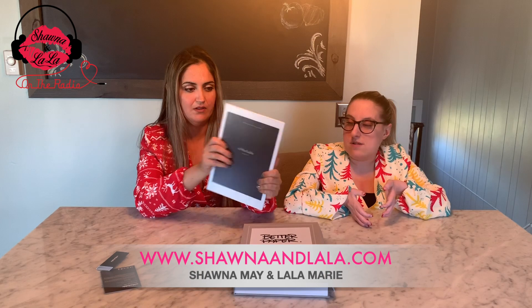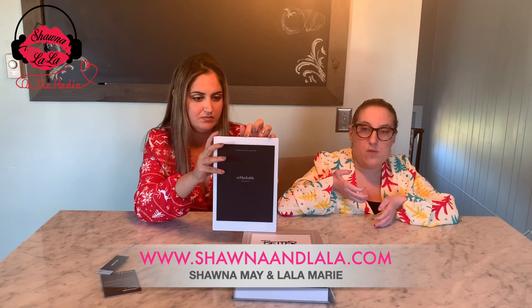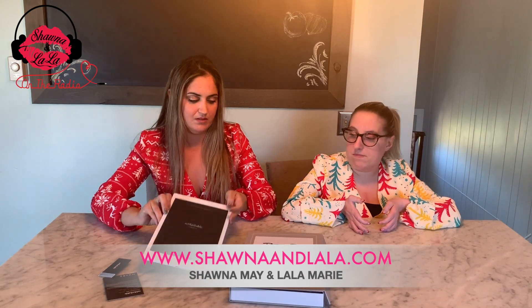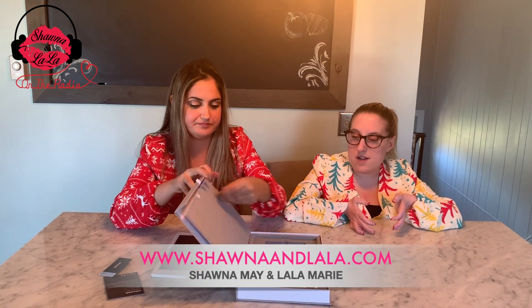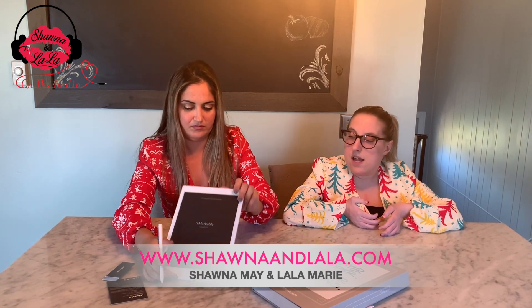It's just awesome. What it is — you literally hand write with a stylus pen. You write down your notes or whatever you want to write, and then you can save it and email it to yourself.